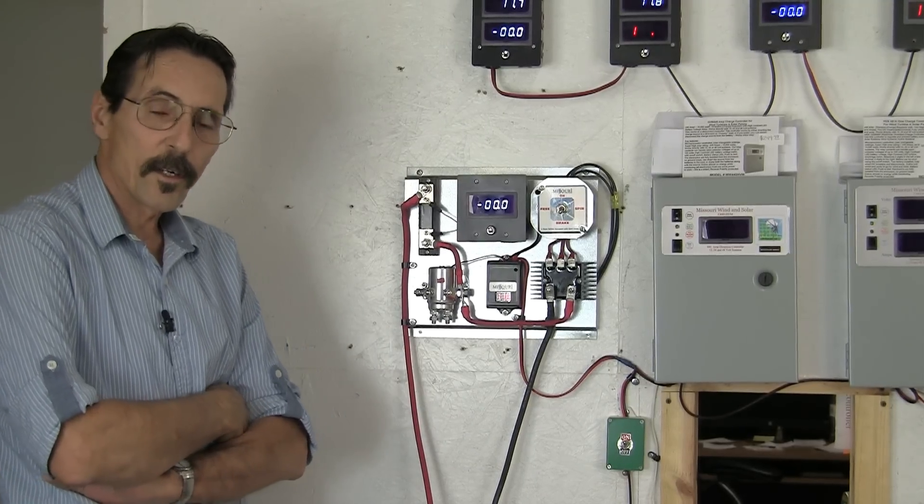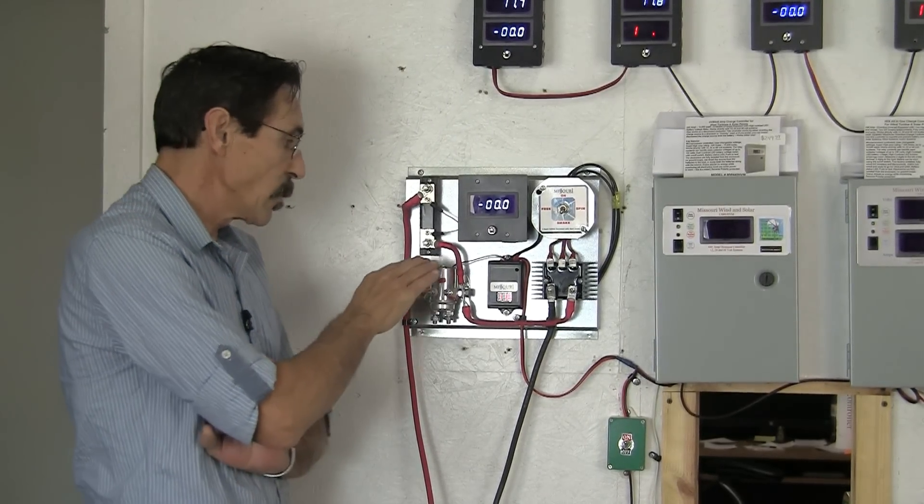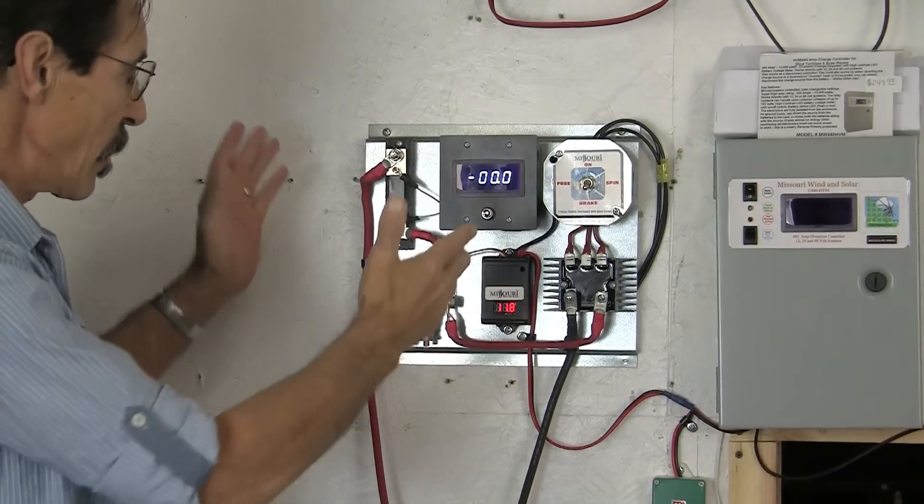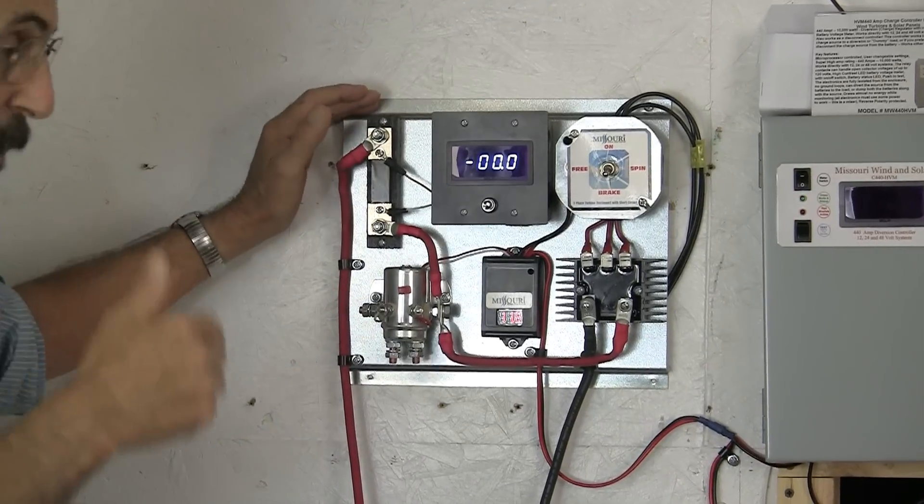Hi everybody, I'm Jeff from Missouri Wind & Solar and I want to show you a new solar wind turbine charge controller that my son Adam designed and built. That was his idea to do this.